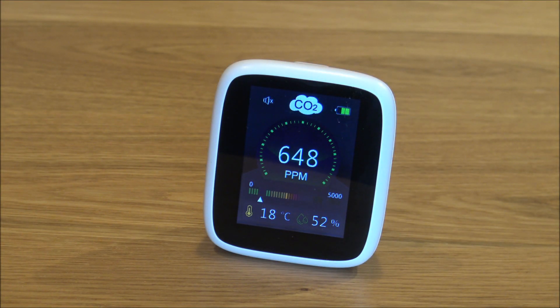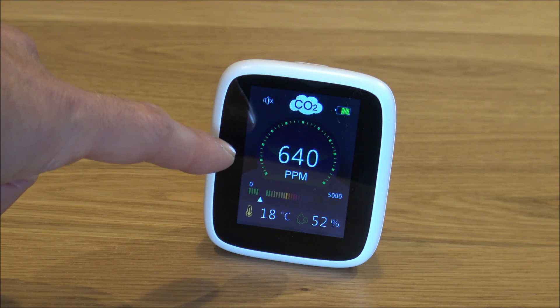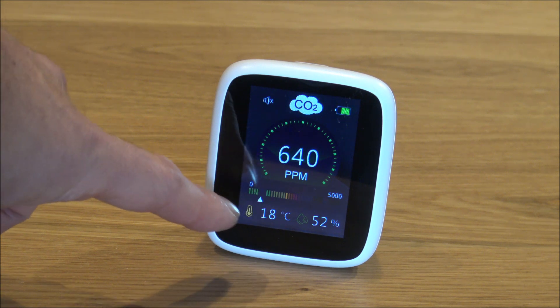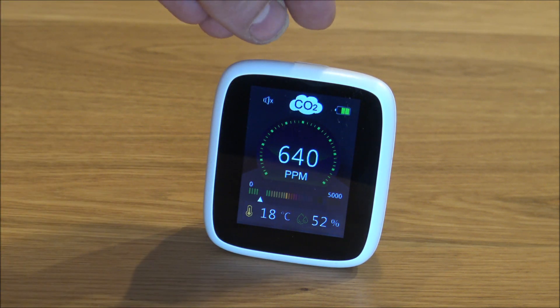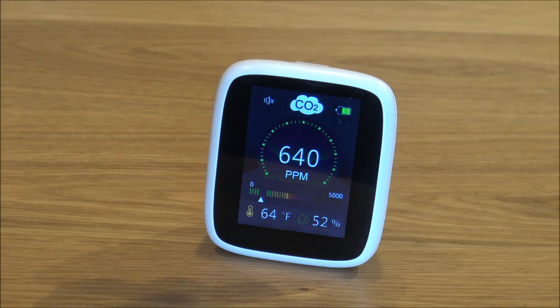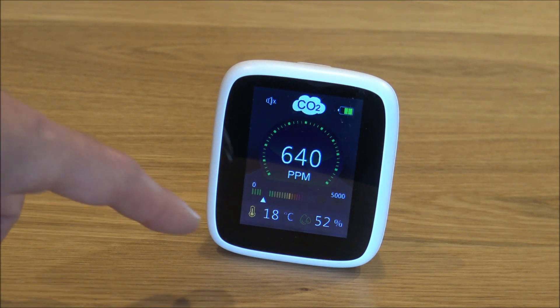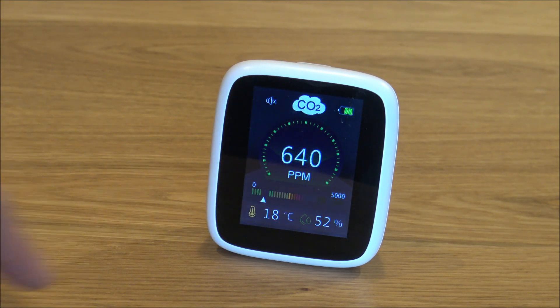I've just popped it on the worktop for a moment. It doesn't help handling it because the rate does shoot up pretty quickly. Apart from the parts per million display, at the bottom left-hand side you've got the temperature of the room — at the moment it's 18 degrees centigrade. You can also switch it to Fahrenheit by pressing the button on top once. It also shows you the humidity level in the room — at the moment it's at 52%, which is okay.